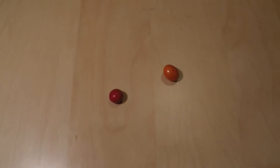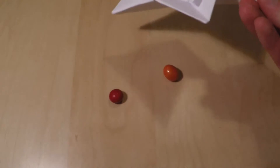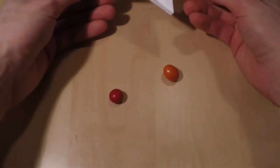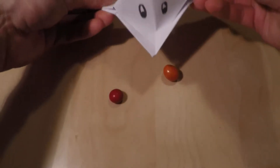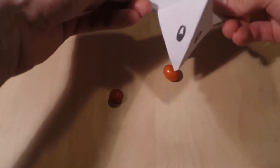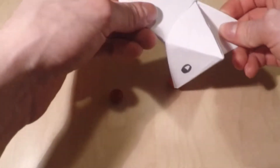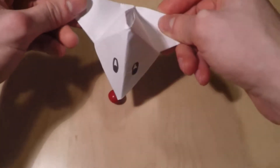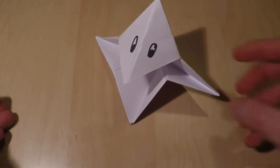Im heutigen Origami Tutorial will ich euch zeigen, wie man Pac-Man von Hangar bastelt. So soll er am Ende aussehen und seine Funktion – wie man vielleicht schon erahnen kann – soll etwas Witziges haben. Man kann es zum Beispiel bei Partyspielen anwenden, indem dieser etwas verschluckt. Aber Spaß beiseite – ich wollte euch nicht zeigen, wie man das die ganze Zeit rumspielt, sondern wie man diesen bastelt.